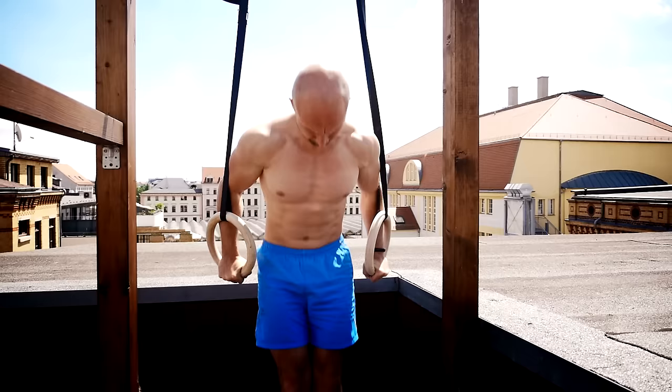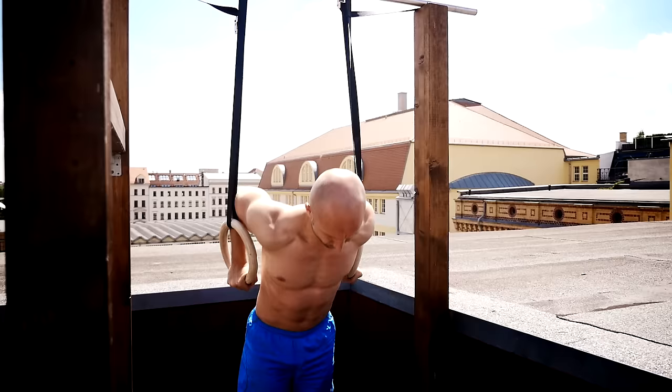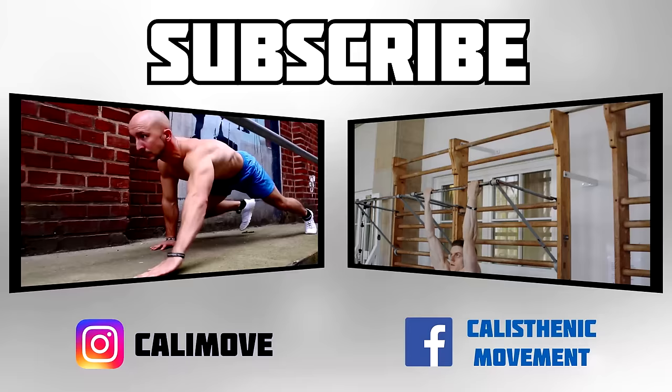So when you're new to dips, start with an easier progression and work your way up until you can do them on the bars. For further questions, just leave a comment.